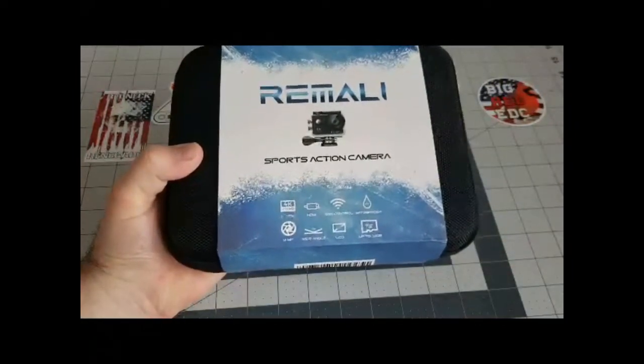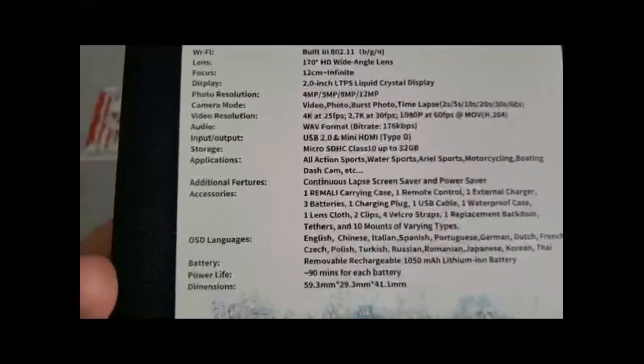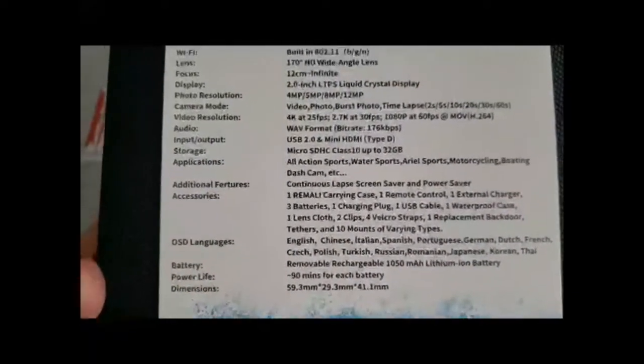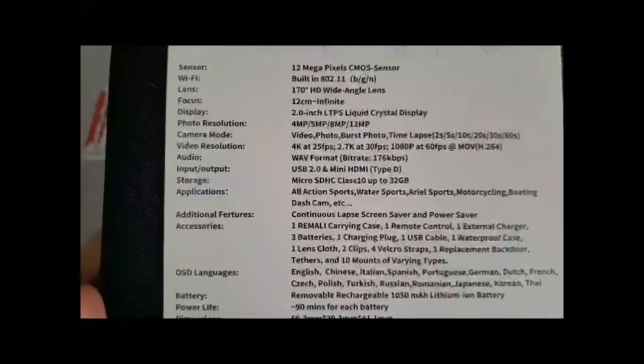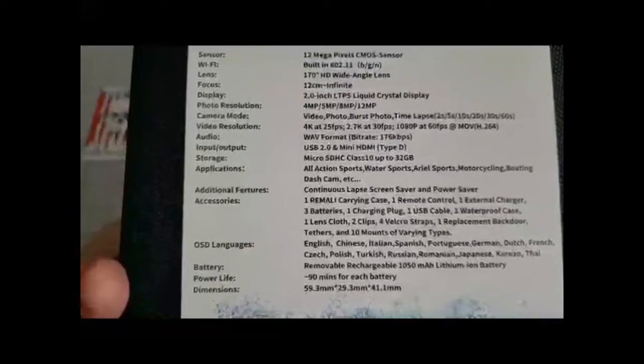It doesn't come with a 32 gigabyte SD card, so you have to purchase that separately. I thought this would be a pretty cool camera to have for shooting stuff outside. They also have a mount you can buy to put on your dash and record while you're driving. Let's get into this thing.